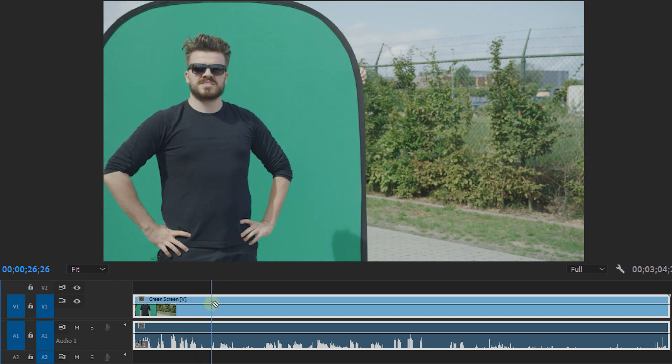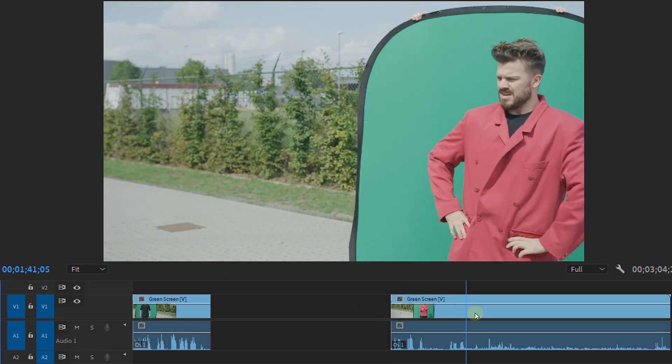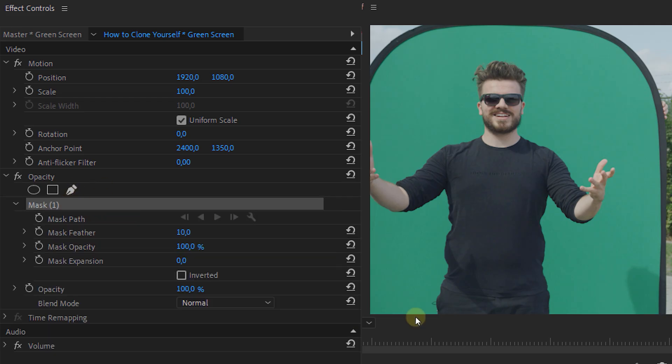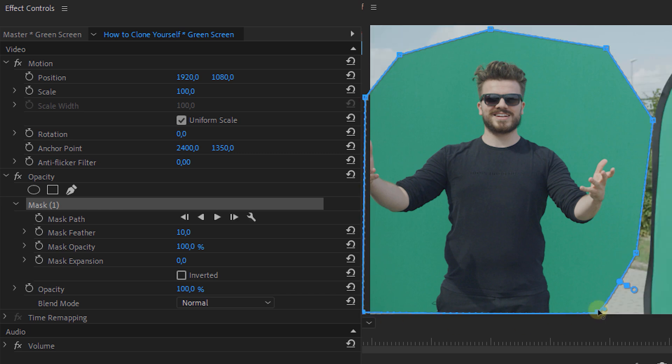If needed, you can always feather the mask a tiny bit. The next method is a tiny bit harder. Once again we're first going to cut everything so that the acting matches. Next, we're going to place the empty clean plate on track number one and all of the other clips above it. Then we select the top clip and make a rough mask around our subject in the green screen.